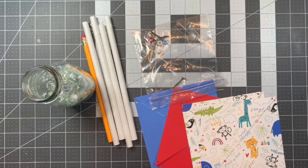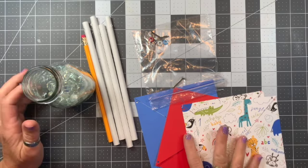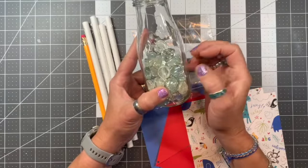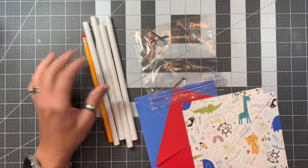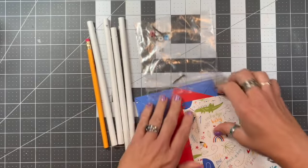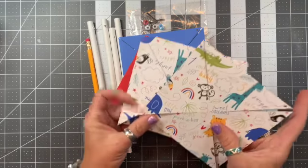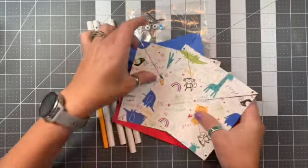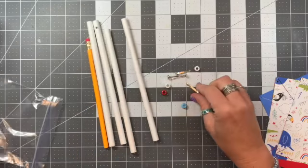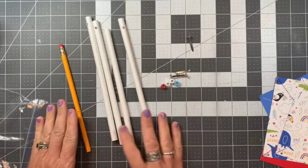Hey there, this is Kat Novak. I'm coming to you with a video on how to assemble your pinwheels if you're not able to join us for the live class. In your kit you will have found a glass jar with some pebbles — I went ahead and added those and set that to the side. You have a pencil, four paper straws with holes already in them, four pieces of paper cut for you: the blue, the red, and two with animal print on one side and red and white polka dot on the other. You will also have a baggie with four brads — this is what a brad is called — and four pony beads.